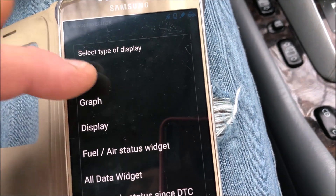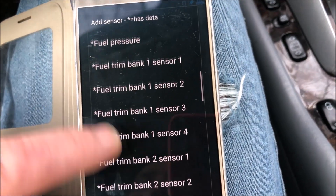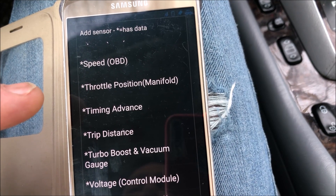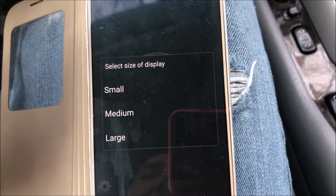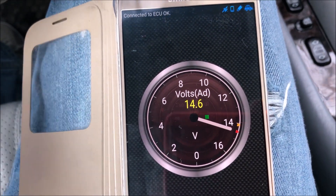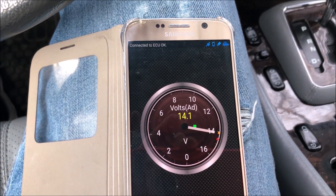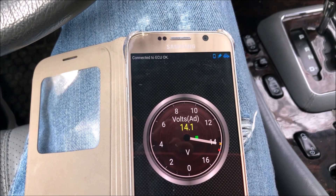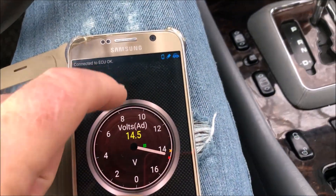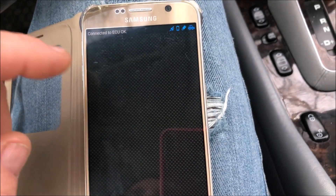Under 'Add a Display' we can add a dial, and there's all this stuff we can choose. Let's add engine voltage and make it large. I'll crank the fan on — watch the voltage go down. It did drop. Turn it off and it should go back up a little bit — and it does.